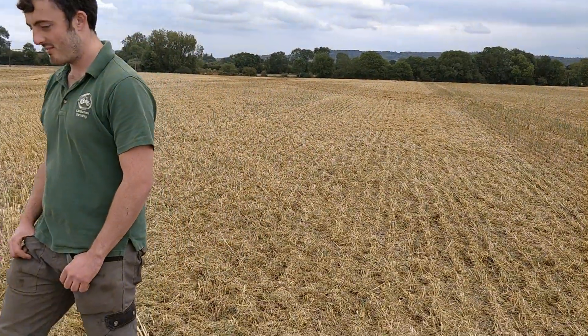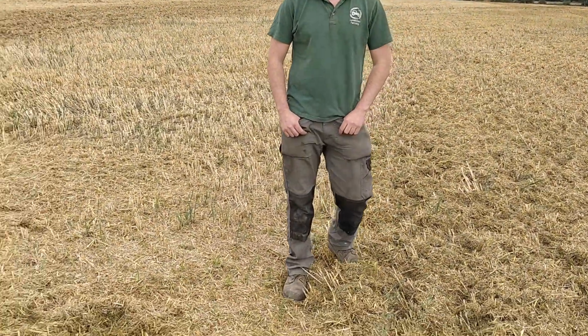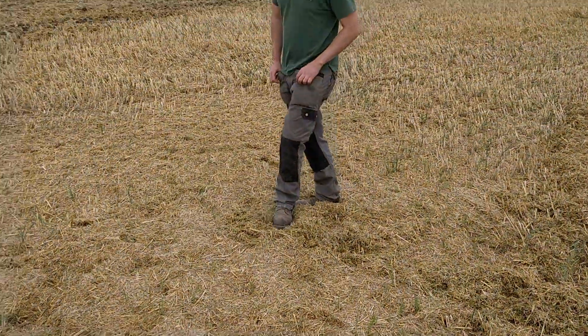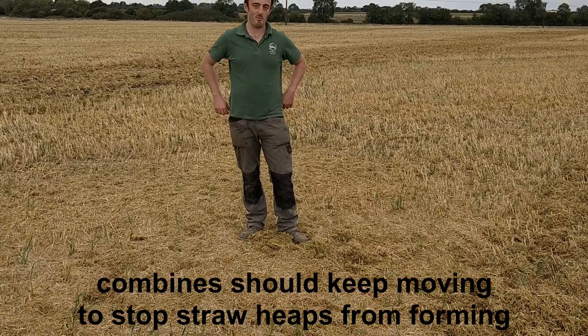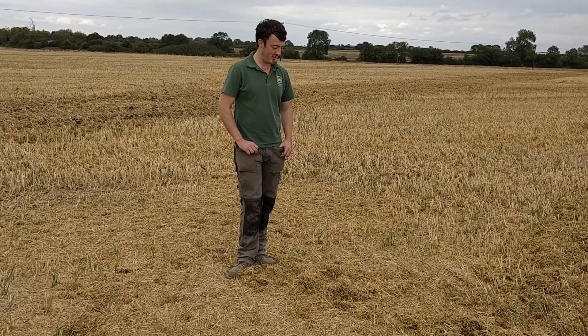James, quick question — in this section here, why are we stubble raking? We've got a lot of these molehills. So how do they form, James? When combining, if you stop and you're not pulling back smoothly and you stop, when the combine chucks everything inside of it, it's a horrible spot.